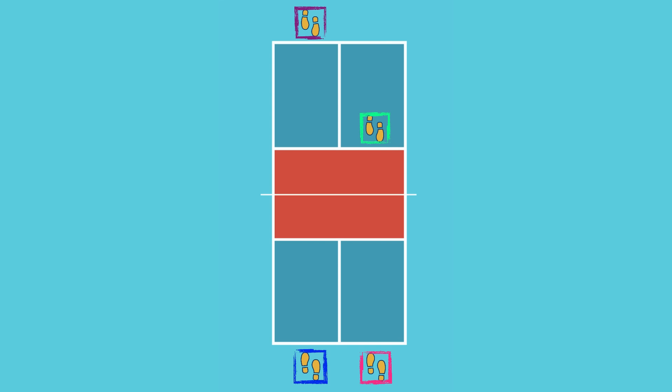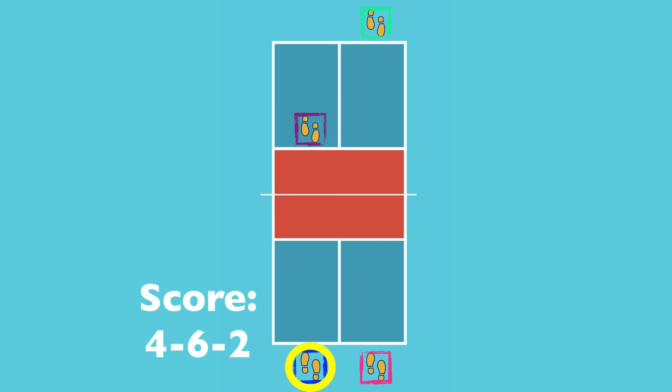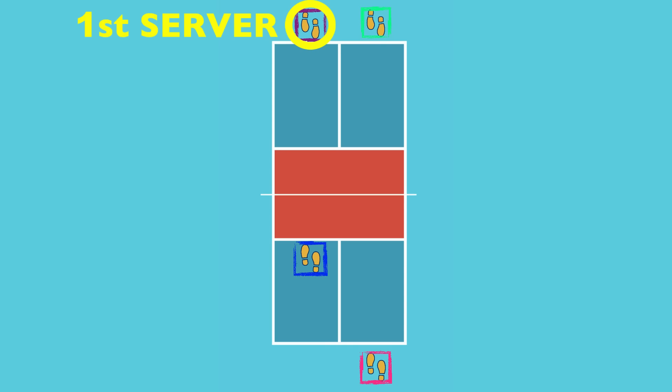Let's say we lose that point — we do not switch sides because we lost. The ball goes to my partner, who will call out four, six, two. We lose the point again, which triggers a side-out, and the serve goes to the other team. The player on the right on that team calls out six, four, one before they serve. That's the gist of how scoring works.